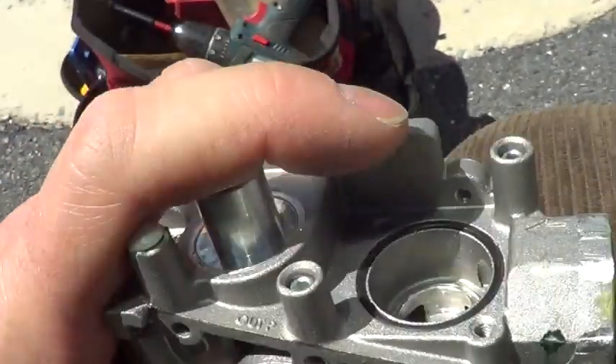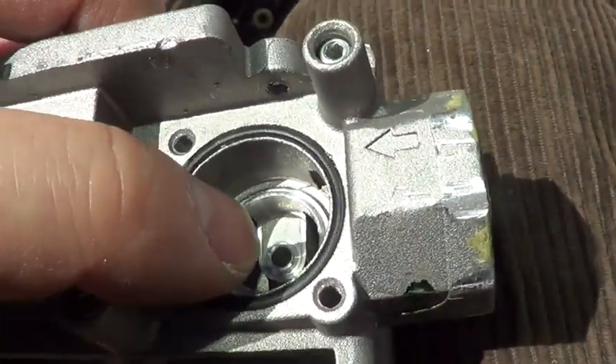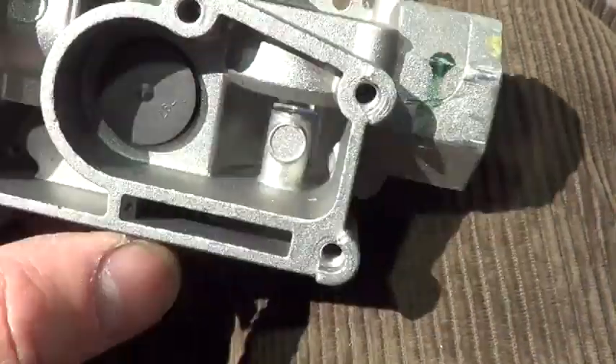So for this valve to leak, it's probably the big one. The big plunger was the one that was leaking, not the little plunger.